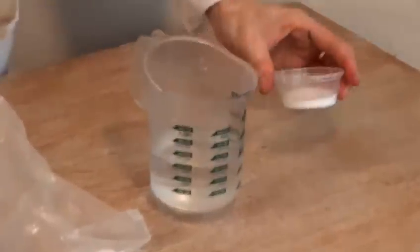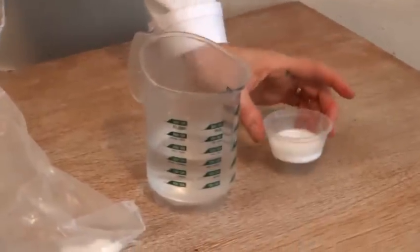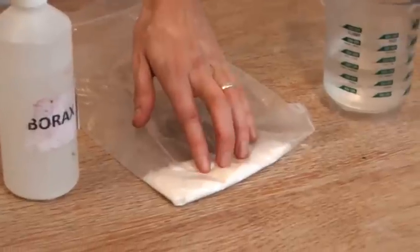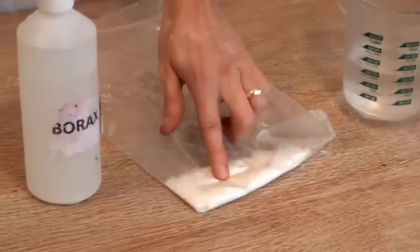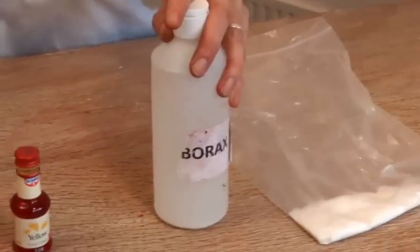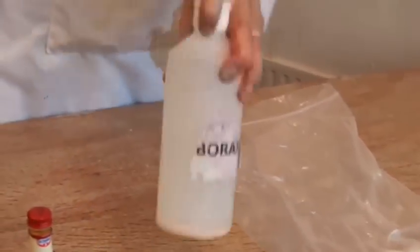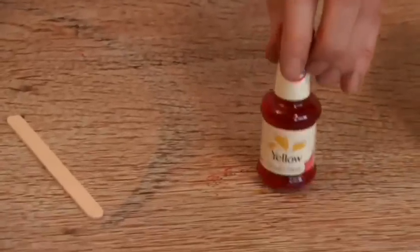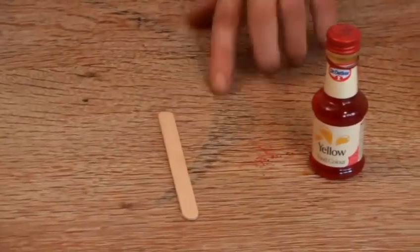We've got a few ingredients for this. Here's our first: we have some PVA glue, just the standard glue used in schools. Some water, some borax — this is available from chemists. It starts as a powder; I've mixed it in this bottle with some water. And then we've got some yellow food dye and something to stir it with — I'm using a lolly stick.